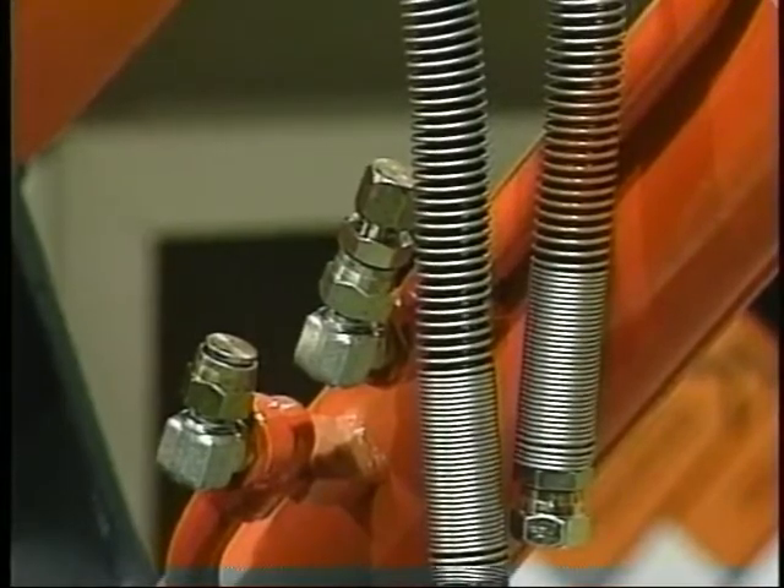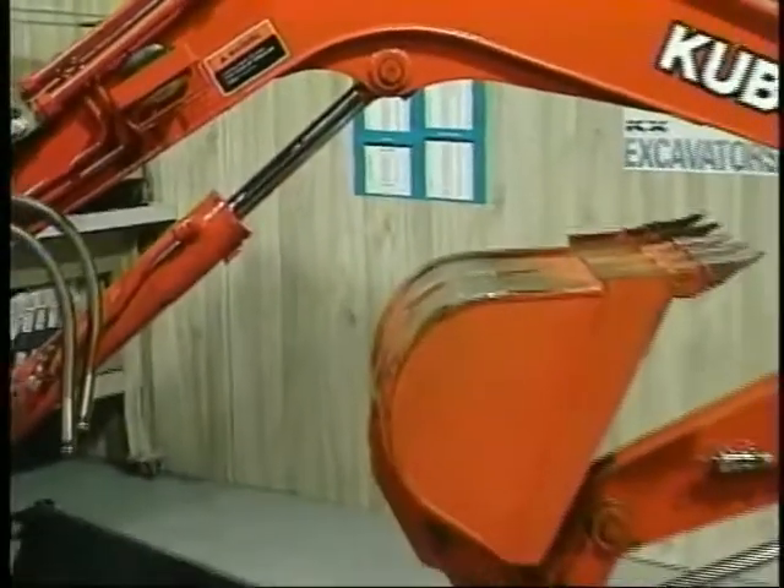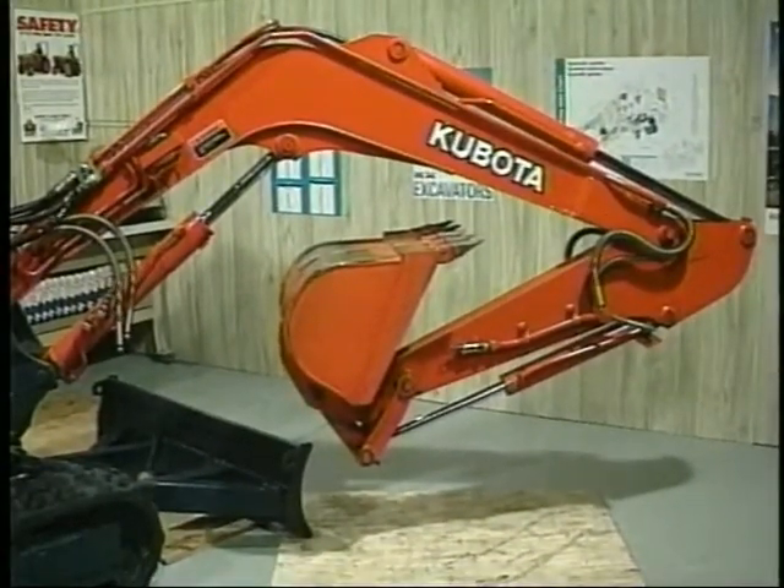Caps are put on the cylinder hose fittings and the jack is removed. Four hours later, the boom — without piston seals — is still in the air. Since the larger volume of oil below the piston cannot fit into the smaller volume above the piston, the piston cannot move in the cylinder.